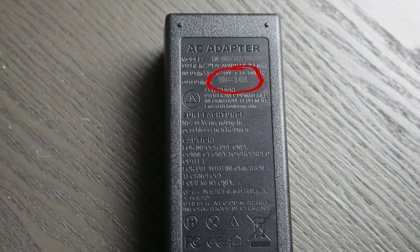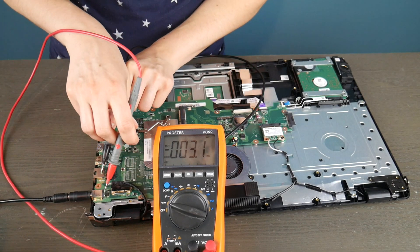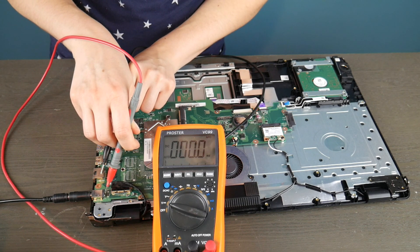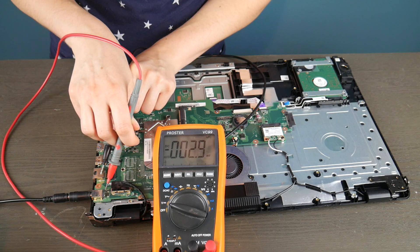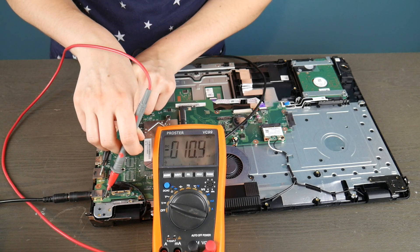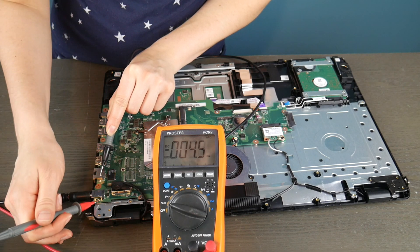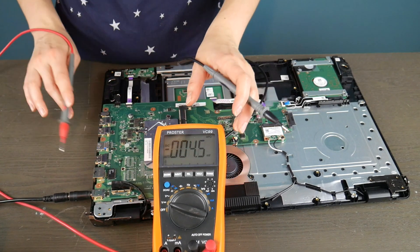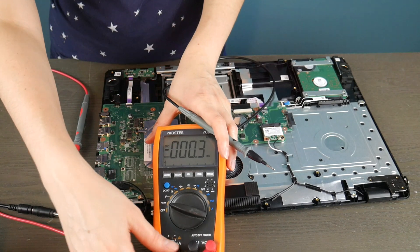You can tell how much your power cord is supposed to be putting out by looking at the bottom where it says the output — 19 volts. As long as it's close to that, or above, you should be okay. So I'm taking my black prong and putting it on a piece of metal, and using the red one to test all the little metal contacts going into the board to see if they're putting out enough power. As you can see, this power jack is dead because it's just not giving me anything to work with — I can't even get one volt out of it.